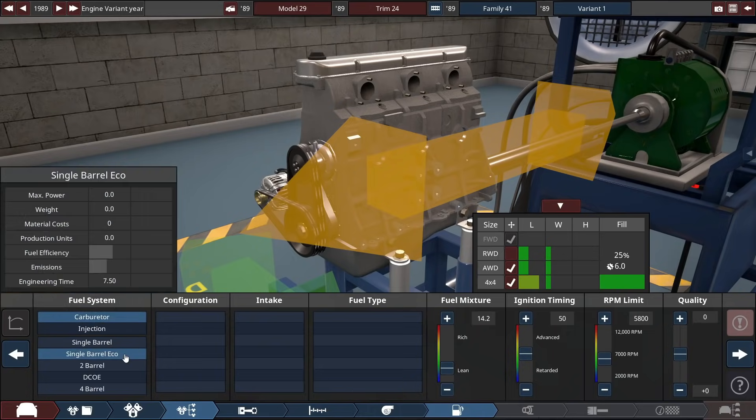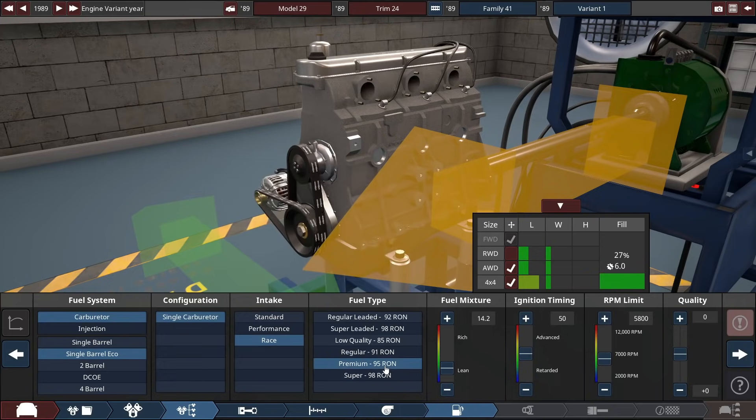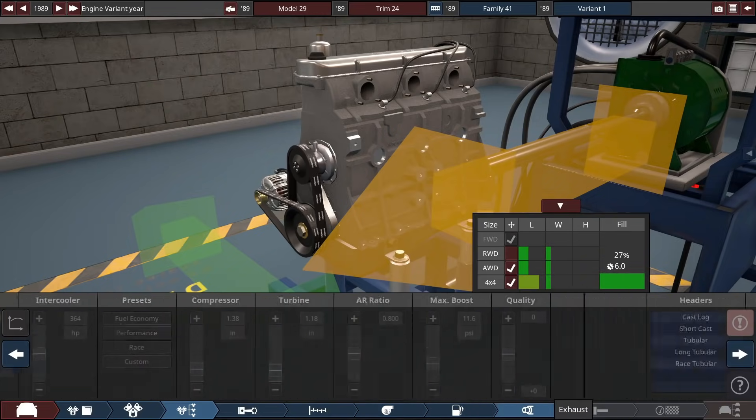No turbos for us. We're going to go carbureted, single barrel eco, and race intake is actually cheaper than standard intake. Fuel type doesn't really matter — we'll go for low quality fuel since we're not going to get much power out of this thing anyway. RPM set to 2,000, minus 15 quality — that's going to be a bit cheaper.